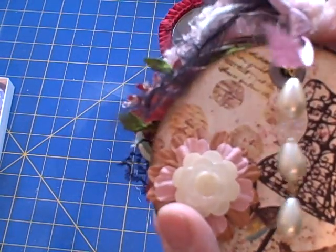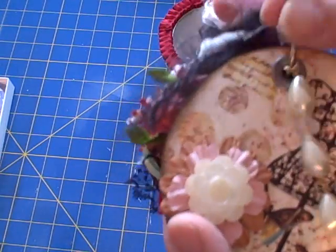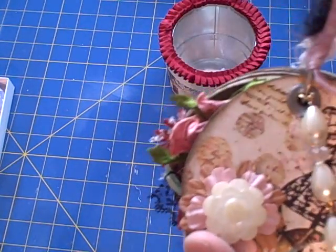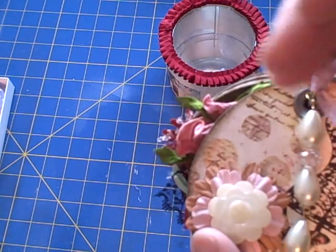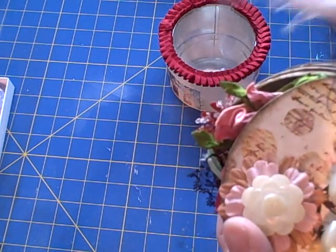This mini is using the Prima Pastiche collection. I purchased this from Jen at Live Teach Create and it's just beautiful paper. I love the colors, the style of it — it's just gorgeous.